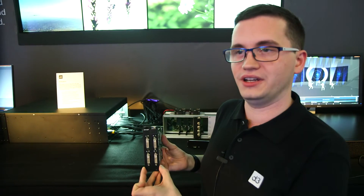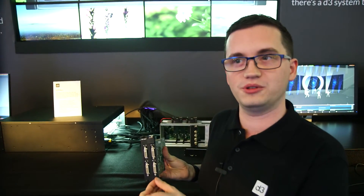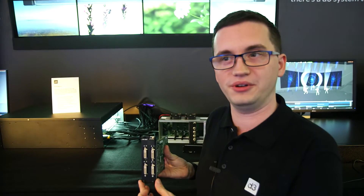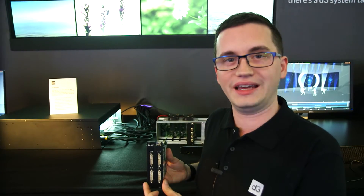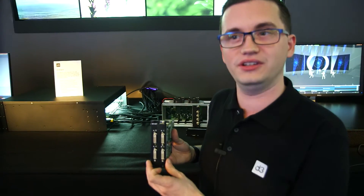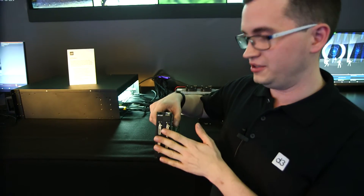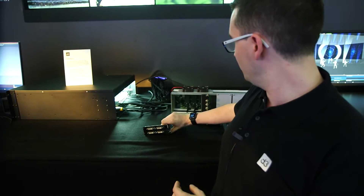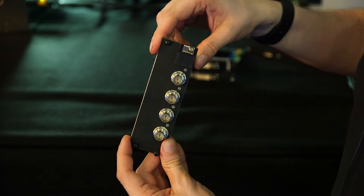This module here can allow us to output 4 DVI feeds up to HD resolution — 1920 by 1080. That enables us to deliver a server which in a single unit can have up to 16 HD feeds, which is an extremely powerful configuration. That can be set up with DVI or with SDI, and with SDI you have the BNC connector which gives you much longer cable runs.